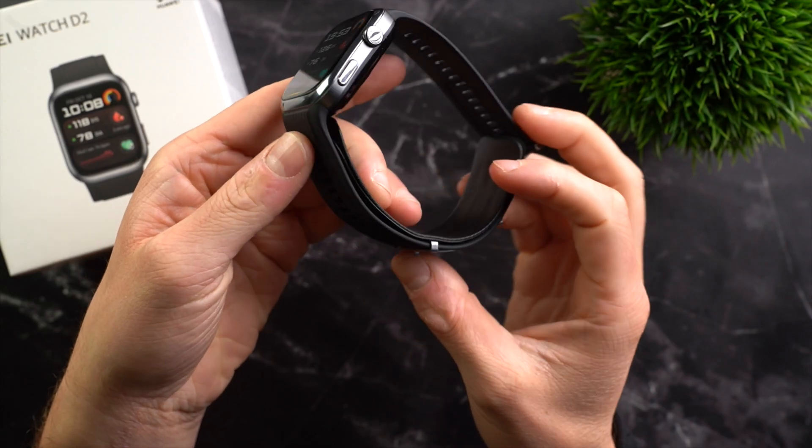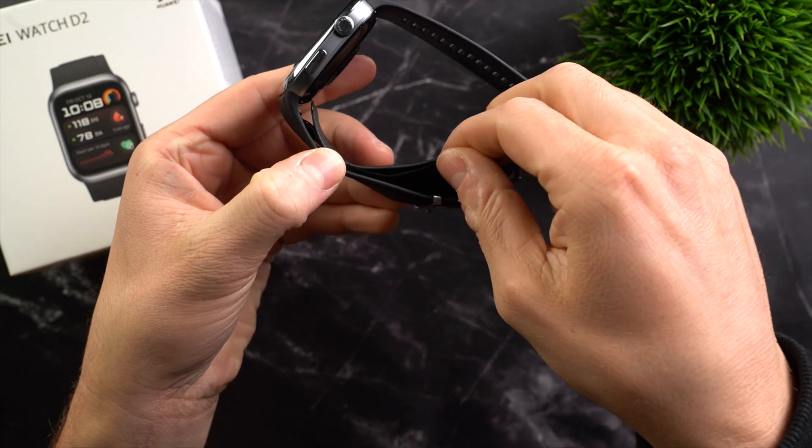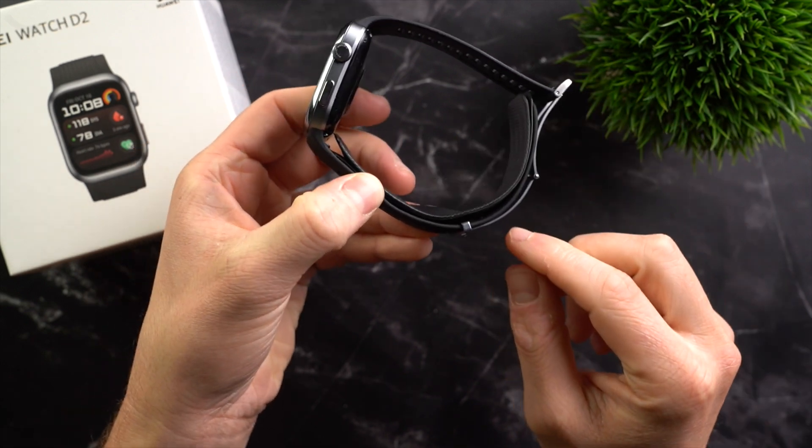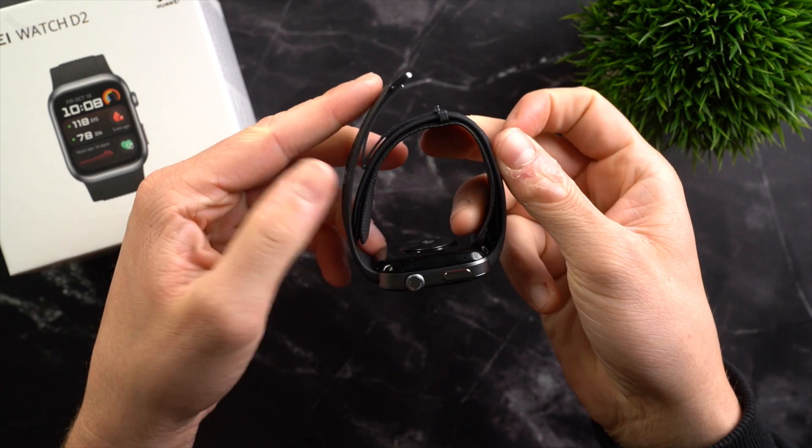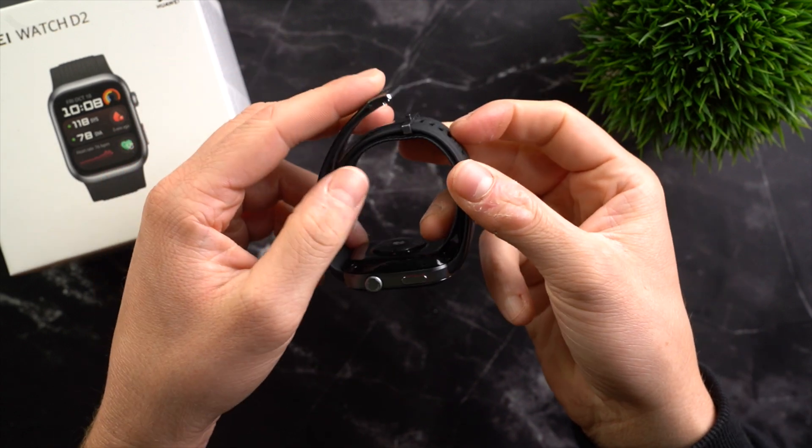For people who need or want to monitor their blood pressure regularly, the Huawei Watch D2 is certainly a great choice. However, you should be aware that it differs from other smartwatches, especially in terms of build and comfort. The strap is thicker because it contains the air cushion, and for the blood pressure measurement to function properly, the strap also has a different fastening mechanism, which makes it less comfortable on the wrist compared to other bands.